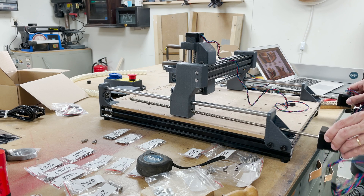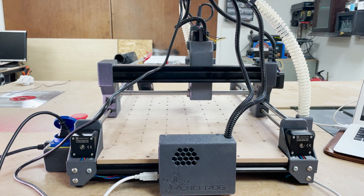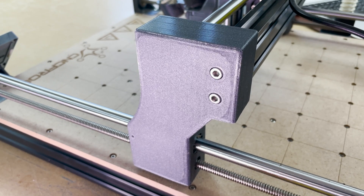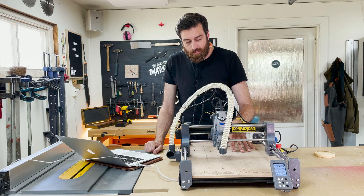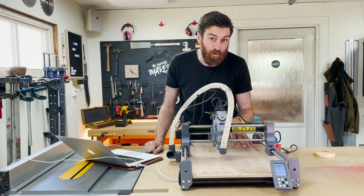The working area of the machine is 290 by 360 millimeters. It has NEMA 17 motors, linear rods, lead screws, and limit switches on all axes. There is an 8 millimeter MDF work surface with a bunch of screw holes to attach the workpiece.